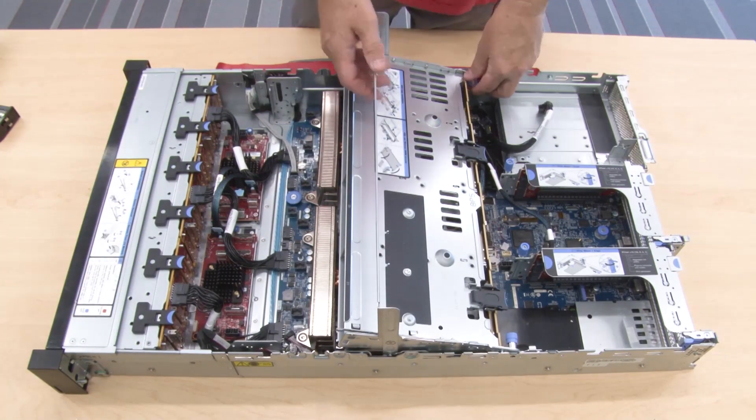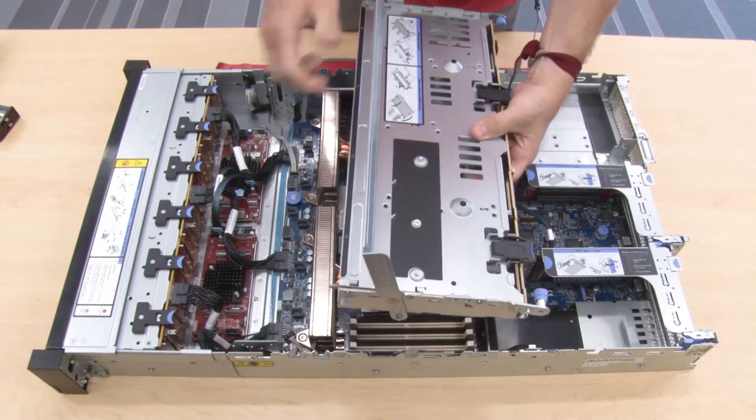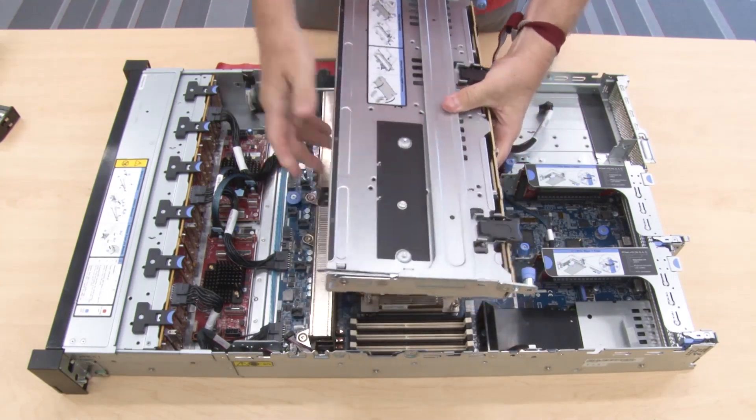Pull and twist the plunger pins and carefully lift the middle rear cage upward to release it from the chassis.